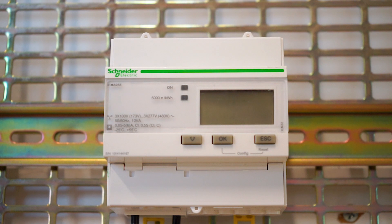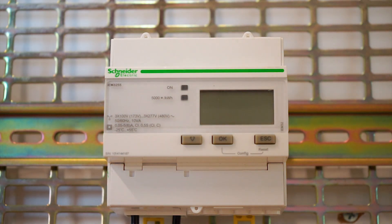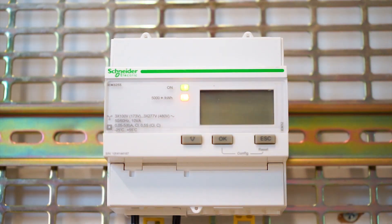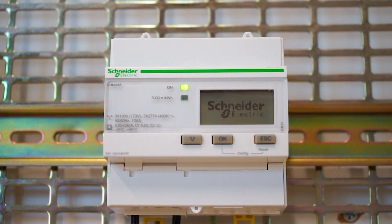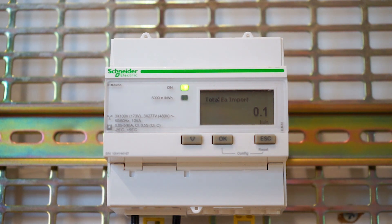First thing I'll do is turn on the power. You can see there is a status LED which is green and now it's blinking, which indicates something is wrong. Remember, I have connected this meter with a single phase supply.